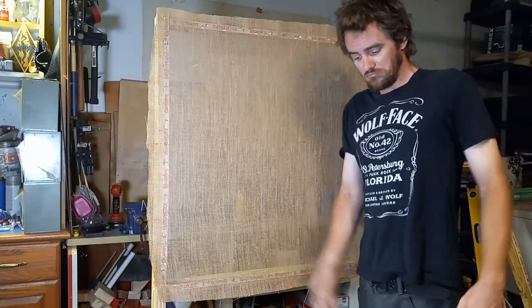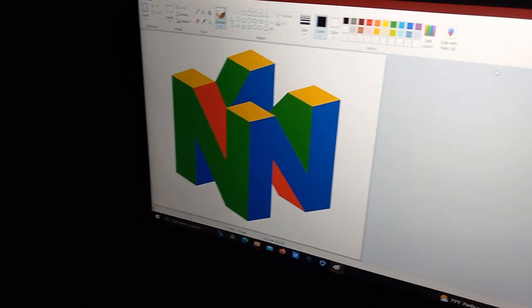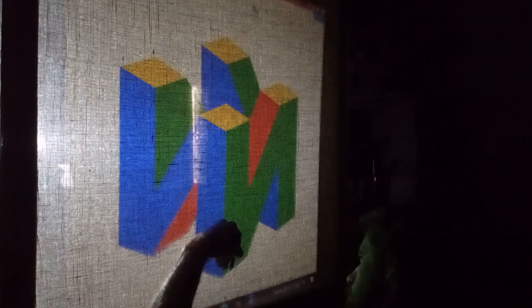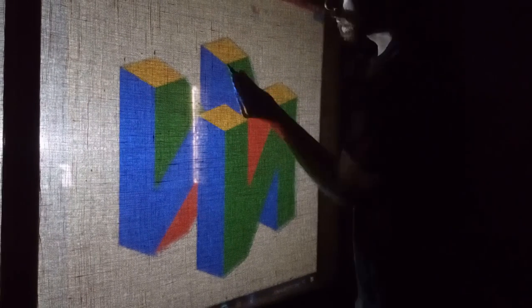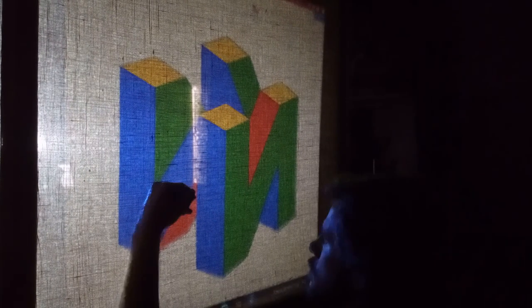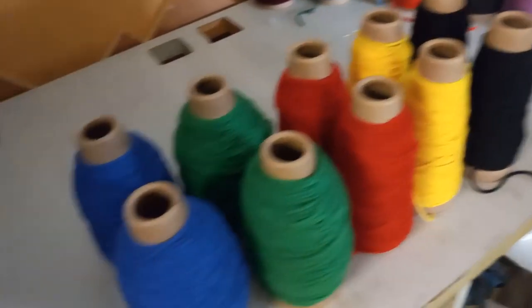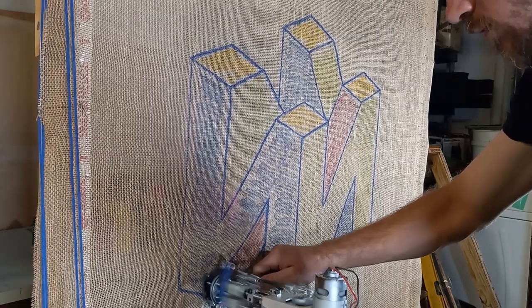There's me giving a shrug of not knowing if this is going to work or not. But we have our image pulled up to the projector and projected onto the frame, and we can begin tracing out the design. This one is pretty simple, very boxy, only four colors. Grabbing the blue yarn and starting to go line by line, filling it in.